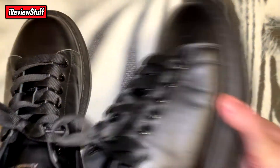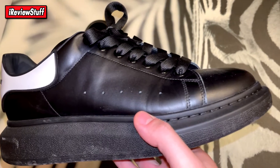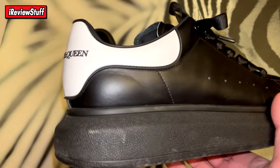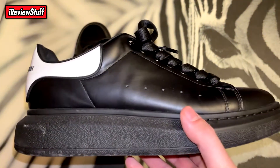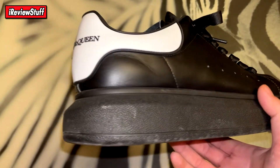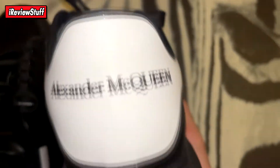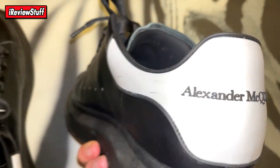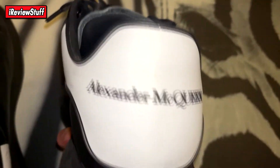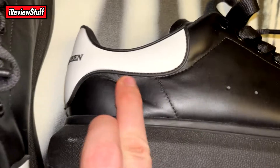I came here to review the shoes, and here they are — super clean overall. This is my second pair of Alexander McQueens. I don't typically rock designer shoes due to how uncomfortable they are on my big feet. Here's the back — that's pretty much the only little dab of color. I scuffed them up already, but that was not from the seller.